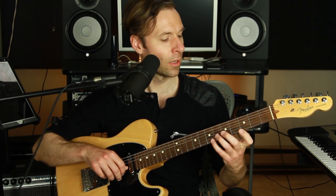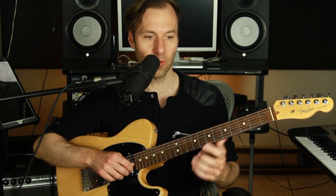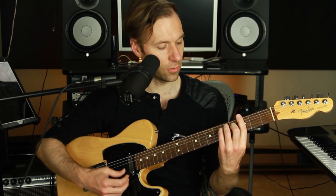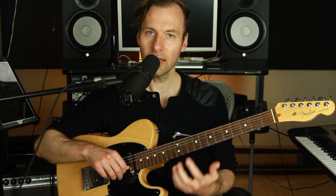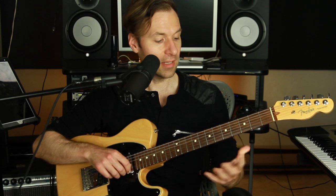So on this G chord, the top note is on fret three, fret five, and fret seven — that's one, two, three of the scale this chord comes from, or one, two, three of the chord. So I can go three, two, one — one, two, three of the G chord. And between two and three it's just a passing tone. That's all that's happening there.